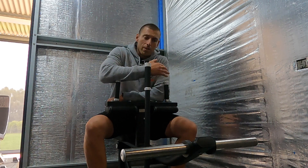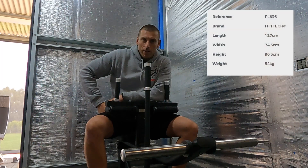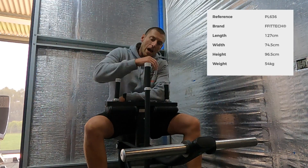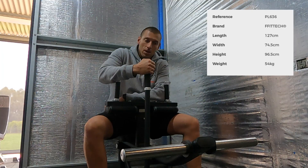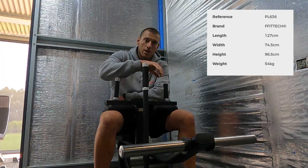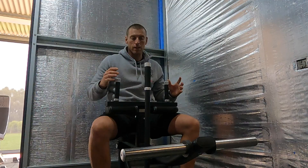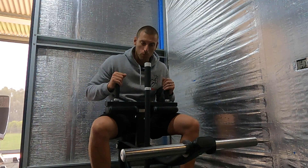Right off the bat, a few of the stats for this machine. The length of it is 127 centimeters. The width at the edges of the horns is 75 centimeters, and the tallest part — which is the safety catch to unhinge and put it back together — is 94 centimeters. So it's fairly compact, but it's super heavy. This weighs 56 kilograms with nothing on it.